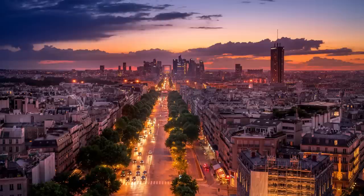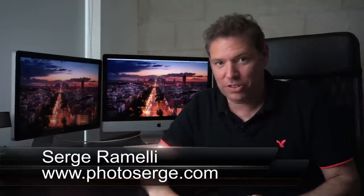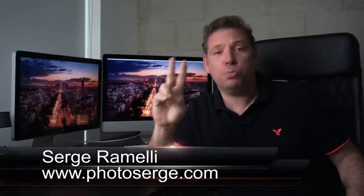Bonjour mesdames et messieurs. In this episode I show you how to shoot without a tripod in the night. My name is Serge Ramely, I'm a French photographer living in Paris, but right now in Los Angeles. And I make two tutorials per week.